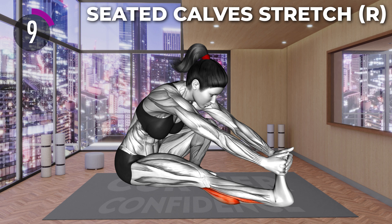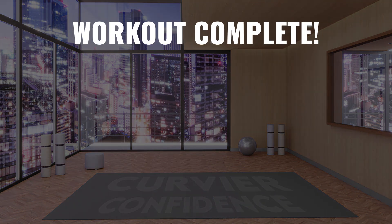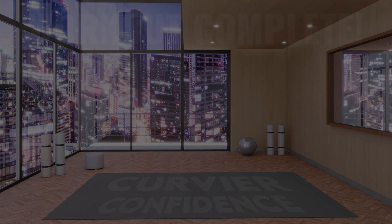20 seconds left. Last 10 seconds. And 3, 2, 1, relax. Well done for completing this workout. See you in the next workout.